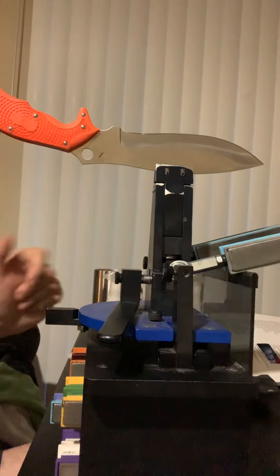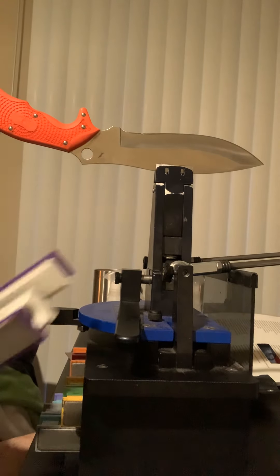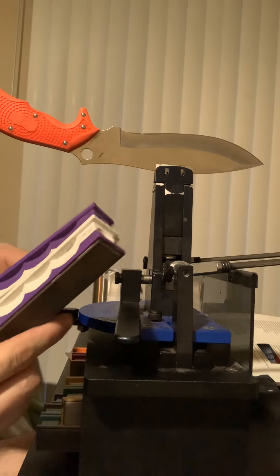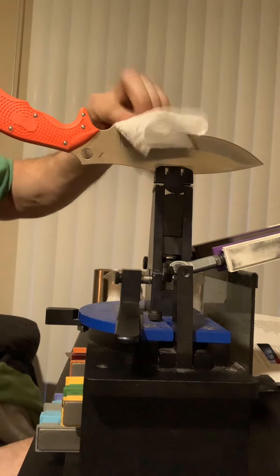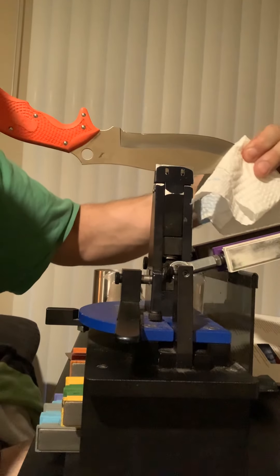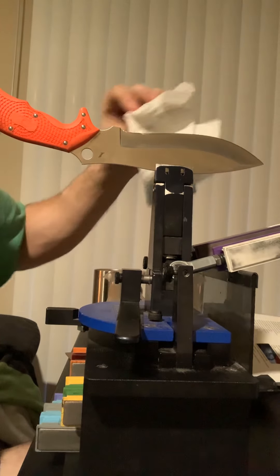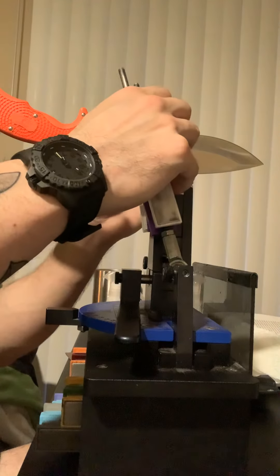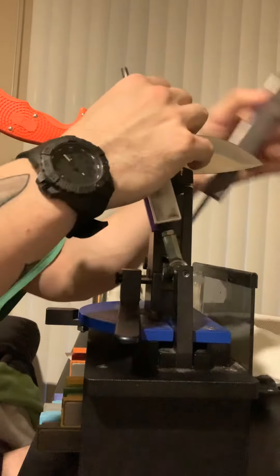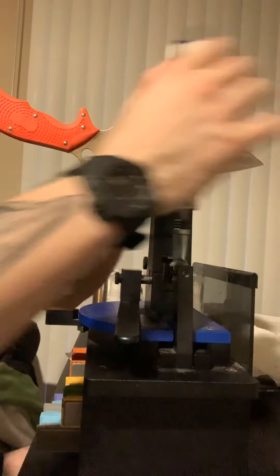From there, I'm feeling pretty good about that. I'm going to switch to my ceramics, starting with the 1.4 micron and then switching to the 0.6 micron. But first, I want to clean off my blade to get any metal residue off, because I don't want to transfer it to my ceramics — that would be cross-contamination. So I give the blade a couple of wipes, being careful not to cut myself. With these, it's even lighter pressure — lighter pressure and a little bit slower for the ceramics.